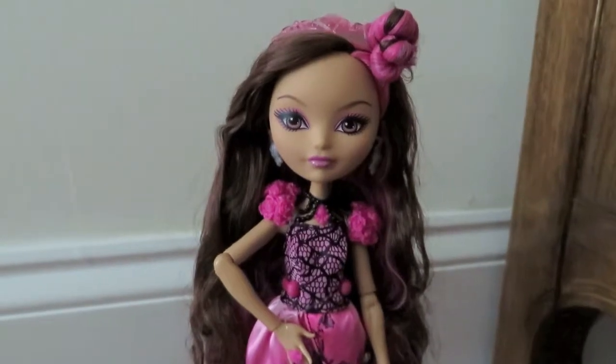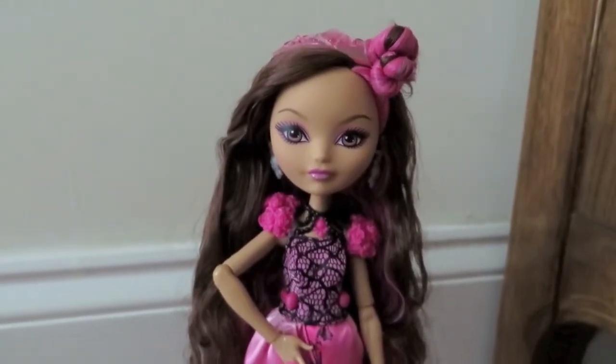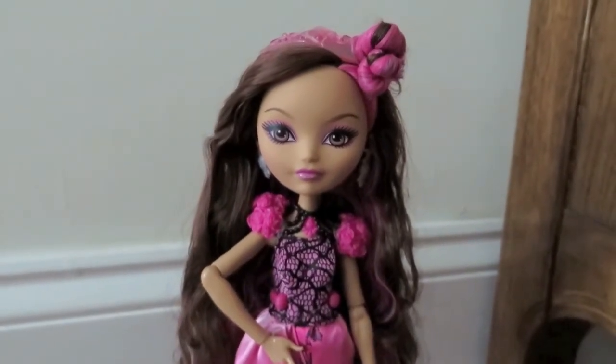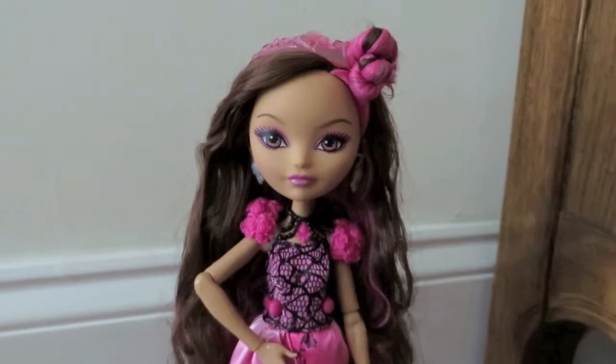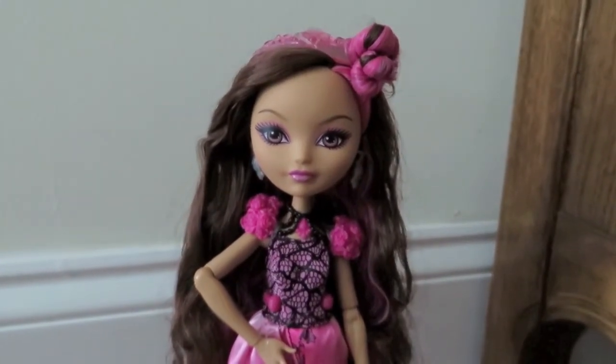Briar Beauty is absolutely a beauty, like her name suggests. Are you planning on getting a Briar Beauty? I don't think you'll be disappointed. Leave me a comment below and let me know which doll you like the best. Thanks guys, have a great day, bye!